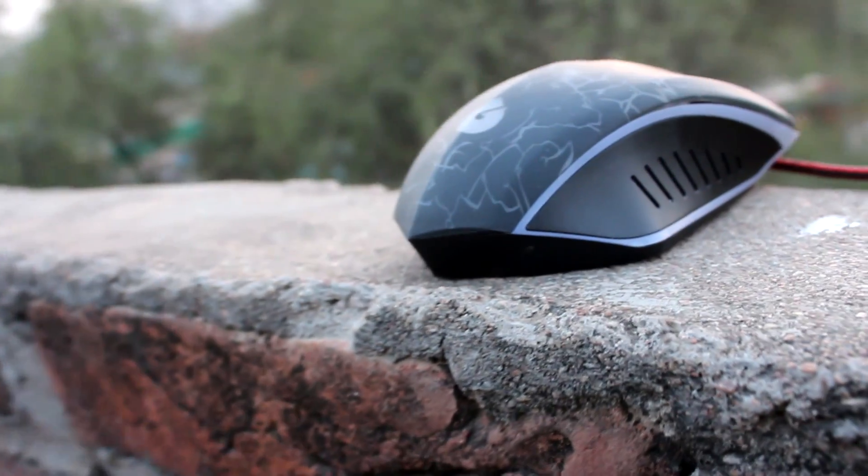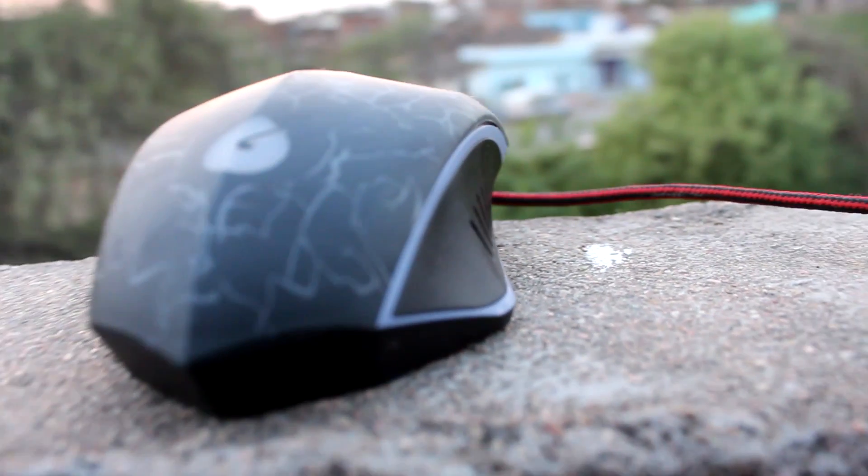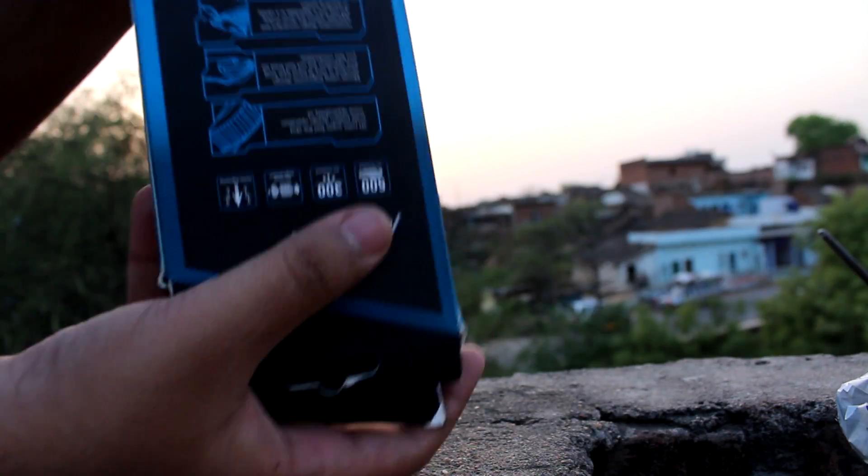Hey, how's it going people, this is Shumrawad back with a new video, and this is also the second episode of Cheapest Tech in which I am reviewing a budget RGB mouse.